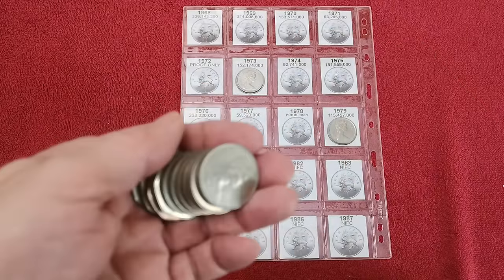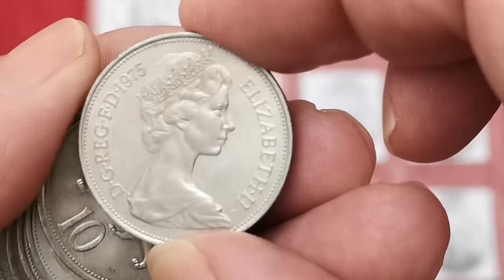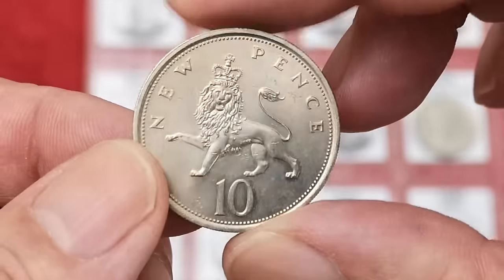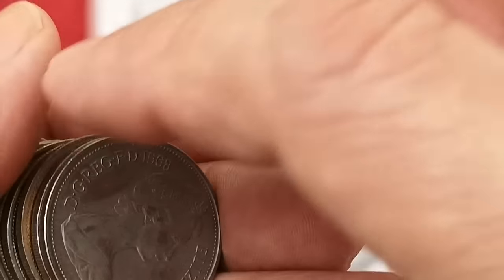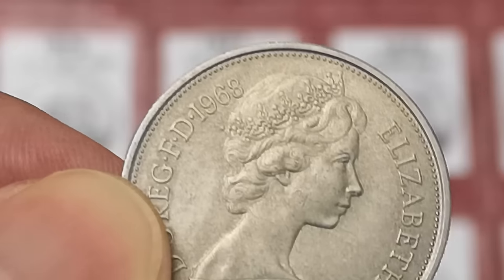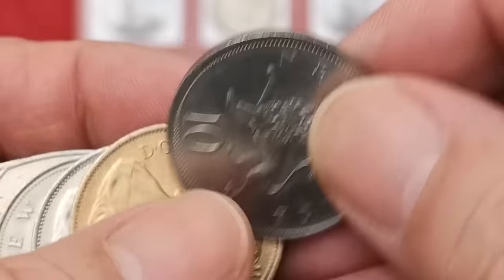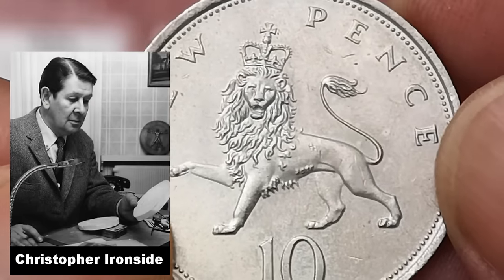Let's grab these. I've got a 1975 — lovely condition. They certainly are uncirculated, can't argue with that. There's a 1976. Got to be gentle with them. What's that? 1968! 1968 — lovely. Beautiful. That's a lovely design by Christopher Ironside. I love it.